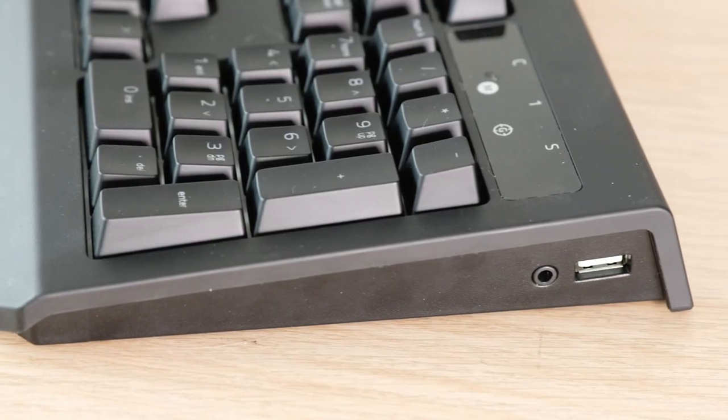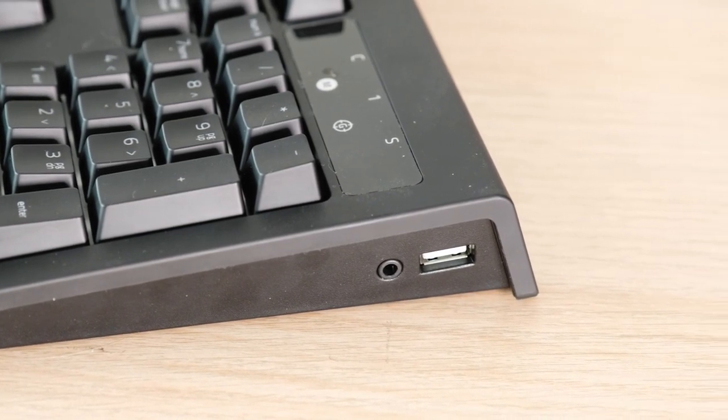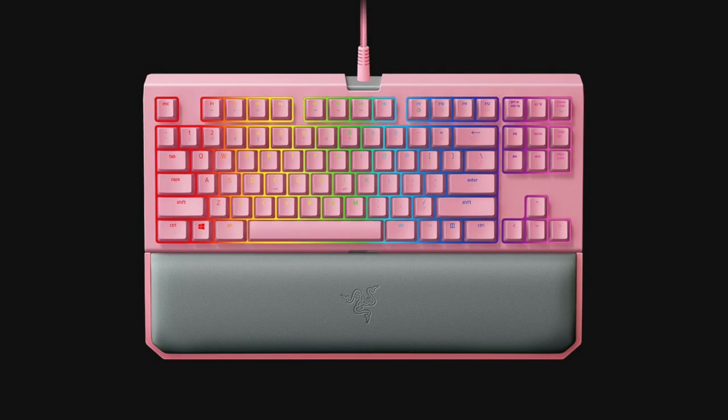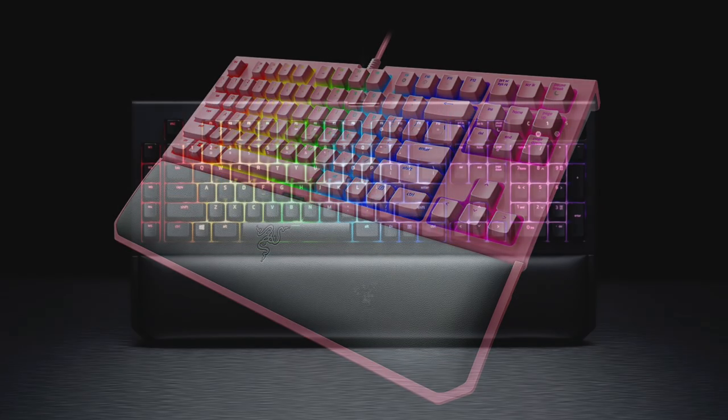The full-sized version also has a 3.5mm jack and a USB port on the side, and a non-detachable cable. The TE version comes in a quartz pink color as well, although it only has a green switch, but the full-sized version only comes in black unfortunately.